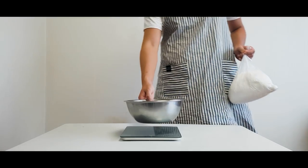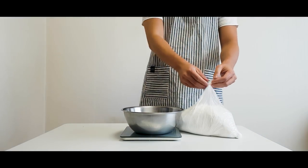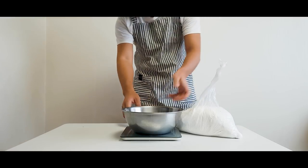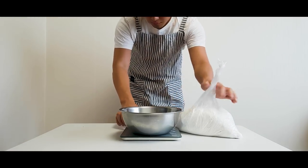Today is a special episode. Last week was Chuseok, or Korean Thanksgiving. So today we are making Songpyeon, or Thanksgiving rice cakes to celebrate.